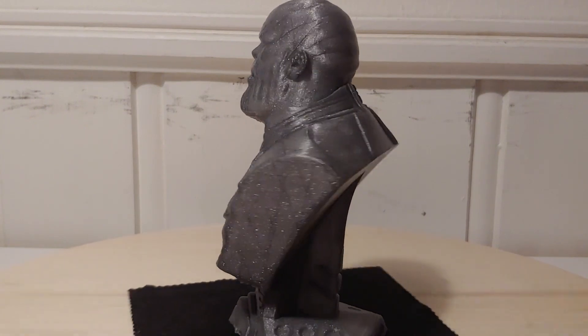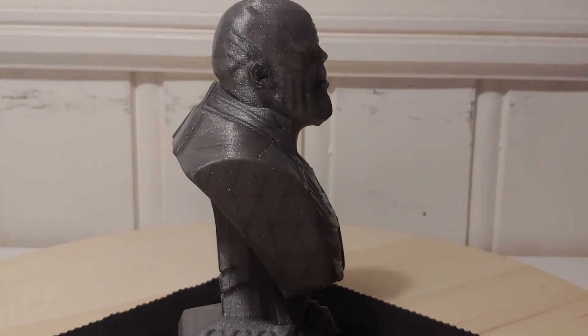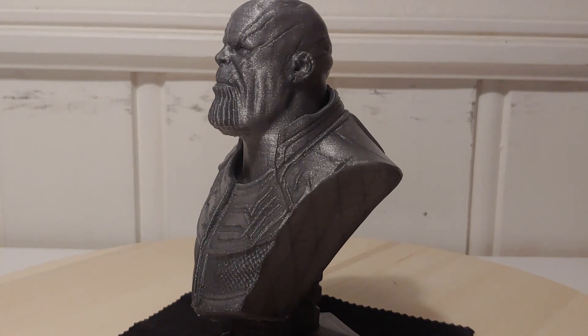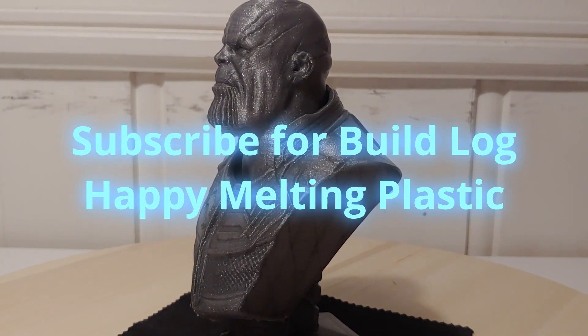Would you like to build this machine? Everyone should be able to put this together if you follow the instructions on the wiki. We will put a wiki and build log up on YouTube — sign up for the build log starting next week. See you in the next one. Go and melt some plastic.